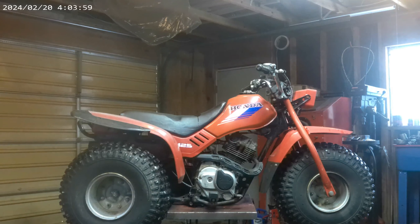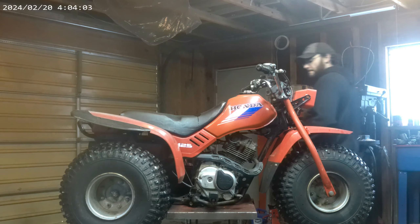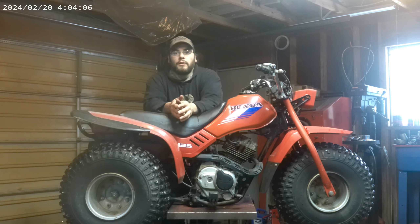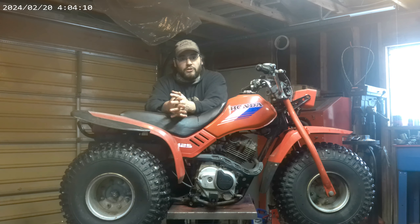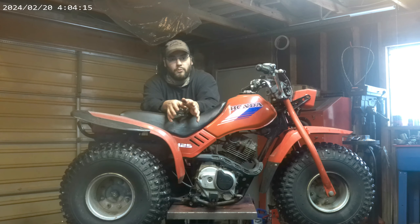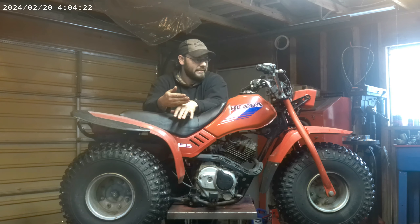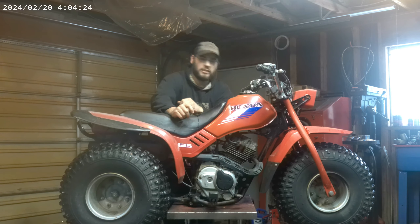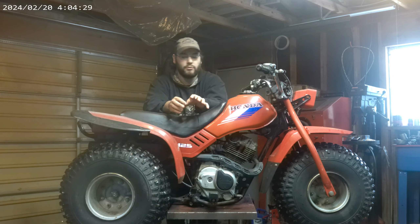Specifically, this three-wheeler. What we have here is a 1986 Honda 125M three-wheeler. It's a lot different than the earlier 125s. This one actually has the upright engine cylinder. The couple years before that had it laid down — it looks like a lot of those Chinese copy ones. This is not that style. I much prefer this style, actually.